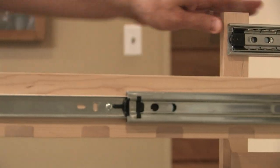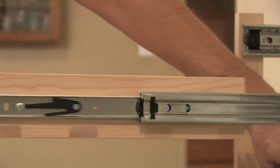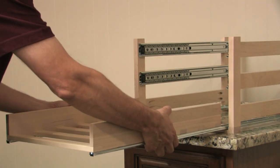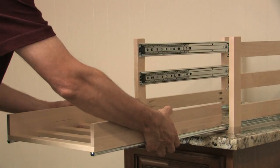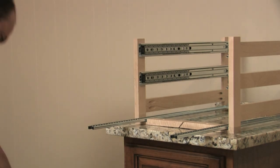To remove the middle wine drawer, just repeat the same steps you did for the top wine drawer. Now, for the bottom wine drawer, pull it out as far as possible, and then push upward on the buttons on each side of the glide at the bottom side of the drawer. The buttons need to be pushed at the same time, and the drawer will slide out easily.